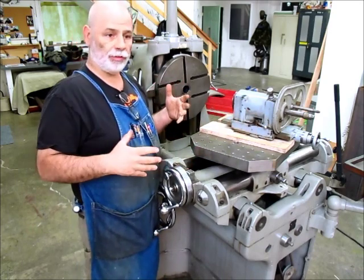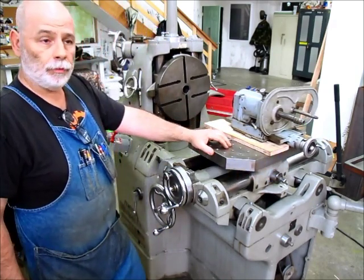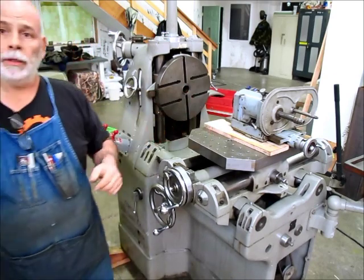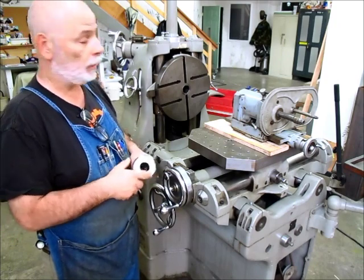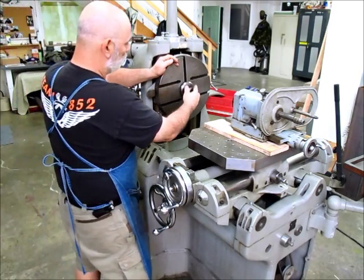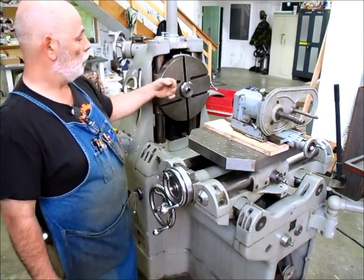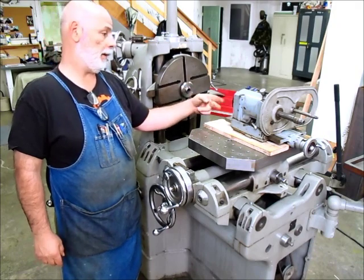The first step is to be able to mount a tool in this Morse taper hole. I've got a Morse taper to 5C adapter here that fits real nice in there. Now I can put 5C collets in here and mount tools off of that - up to say a one-inch shank. Imagine a boring head in this side, or a drill, or an end mill doing work over here.